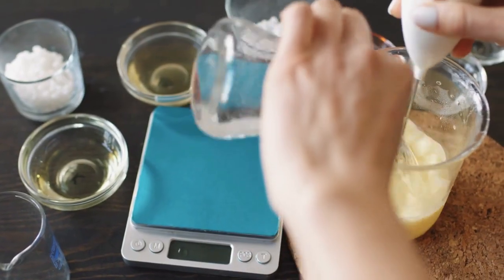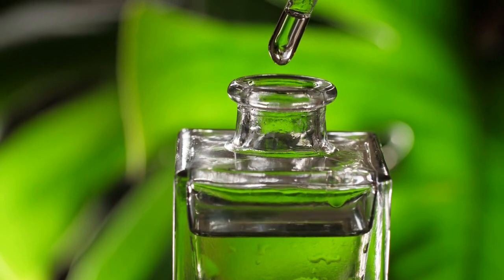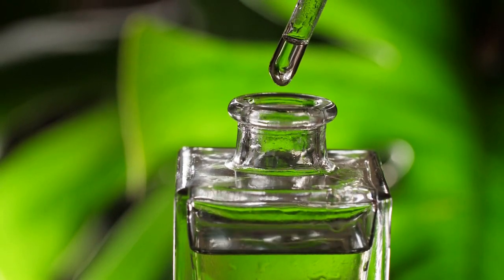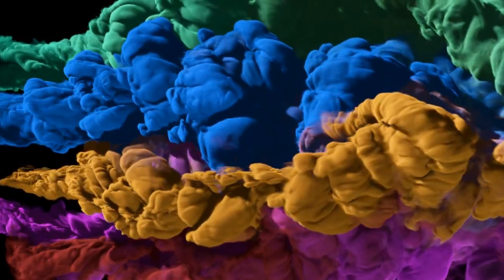Now, it's time to add the essential oils of your choice. I recommend using about 15-20 drops of essential oil per steamer. You can use one oil or create a blend that fits your mood and preferences.